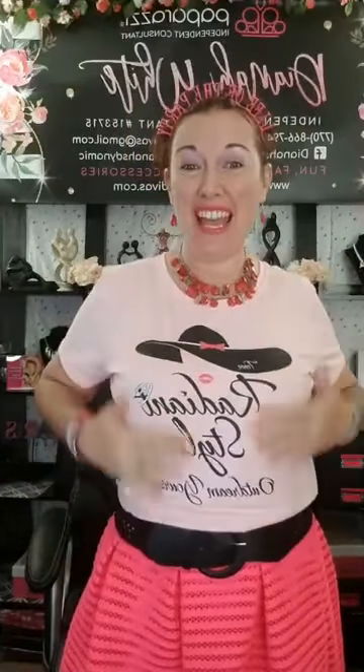Hey hey hey divas, how you doing tonight? Your girl Diva Diana testing out her Vegas look, what y'all think? I would have worn my Millionaire Club shirt but I got my Team Radiant Style shirt in first, so I said let me just test out this look. What y'all think? I think it's gonna work.